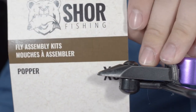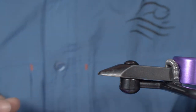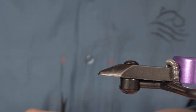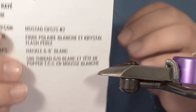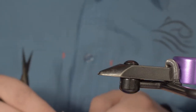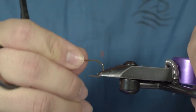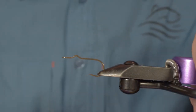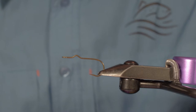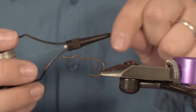We'll be tying the popper, one of the fly assembly kit from Shore Fishing that can get you six poppers at the end of your tying pack. In your kit you will have the pattern both in French and in English. You will have your hook — these have a special shape to hold the popper head — your popper TCS head, crystal flash, polar fiber, your hako, and the white fly tying thread.